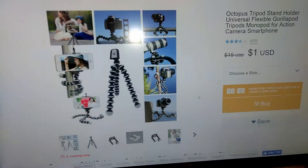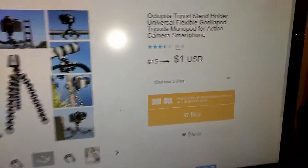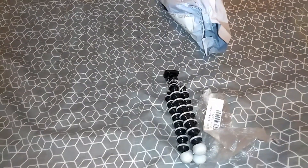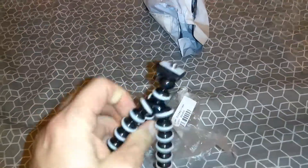This is it on the website. I actually bought this tripod for one whole dollar. Got a dollar bill, yeah. And this is how it looks in real life. Not sure if it's much of a difference. Let's check this out.